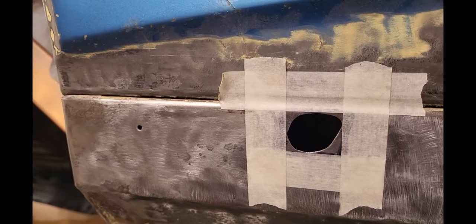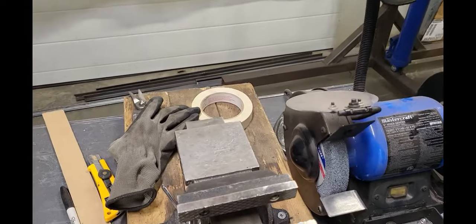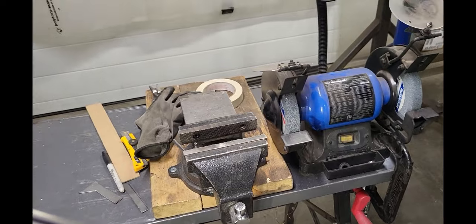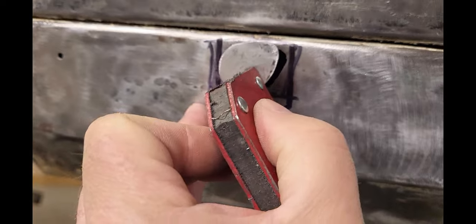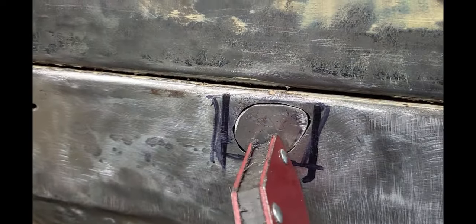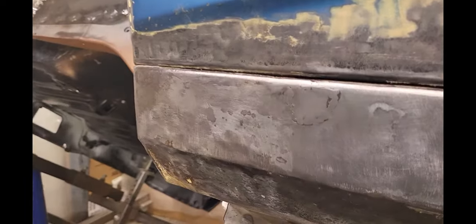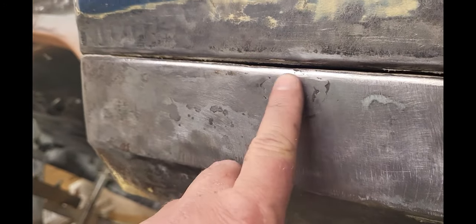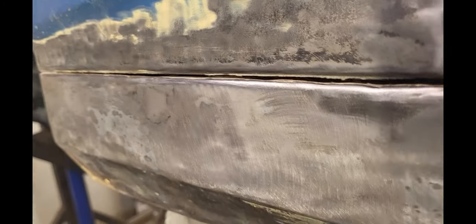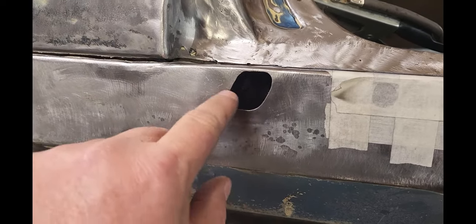I covered the hole with tape, cut out the tape, and stuck it on a piece of steel. Now I can cut this out with tin snips and make a perfect little patch for that hole. After a little fine tuning I got a piece that fits in there pretty good, so now I can start welding that guy in. I got that little patch welded in and ground down — it's looking pretty good. I came over to do the next one and it had some pretty good pitting along this side.